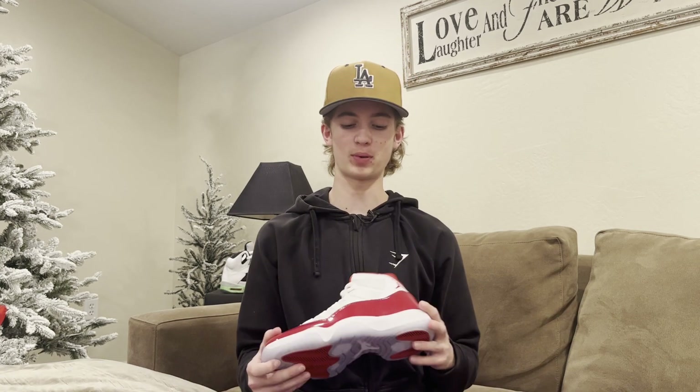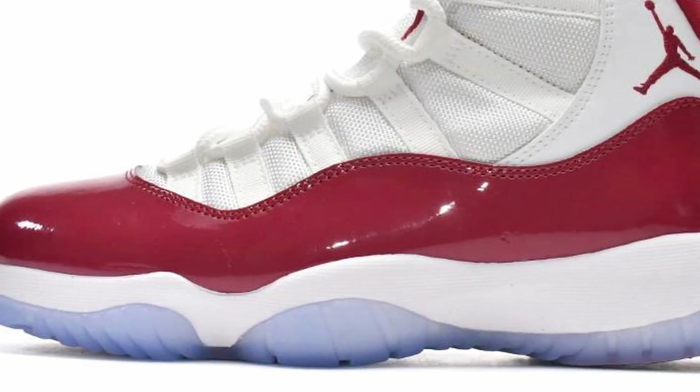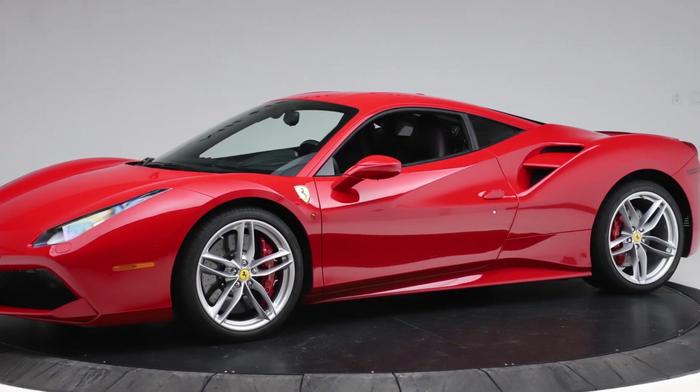Moving on to my personal favorite part — the part that brings this shoe all together — is the red patent leather. This patent leather absolutely pops. It looks great in pictures, but when you're holding it in your hand and you see the reflections coming off it, it kind of reminds me of those car videos of super clean red Ferraris pulling out of garages with huge bar LED lights shining down on them, just looking almost not real — kind of perfect.